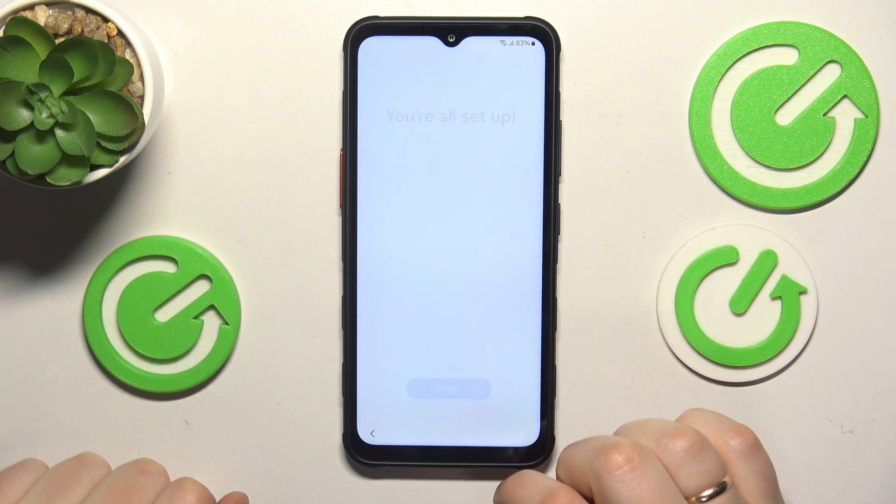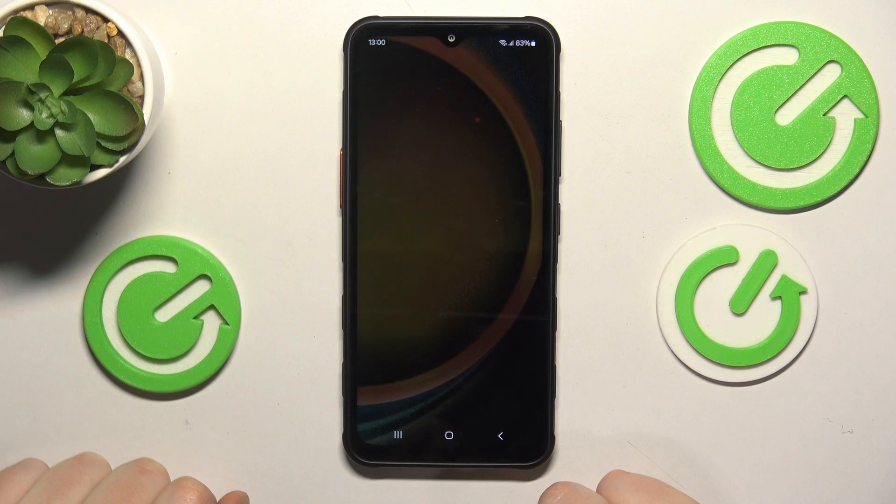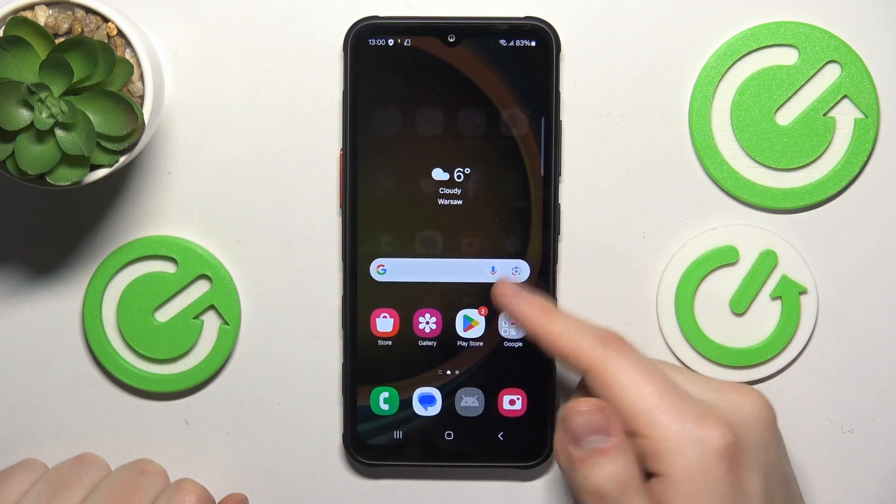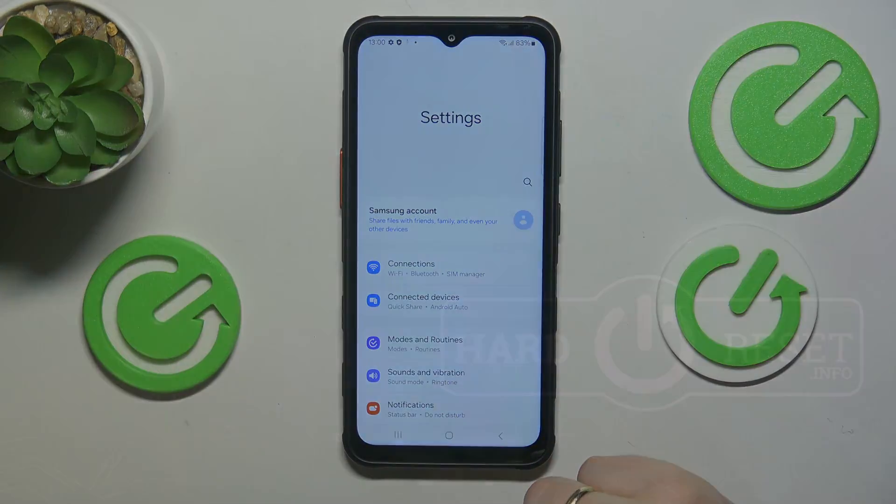And we are all set up and can start using the device. So as far as this video goes, that'll be it — the system is set up. Thanks so much for your attention, bye bye.